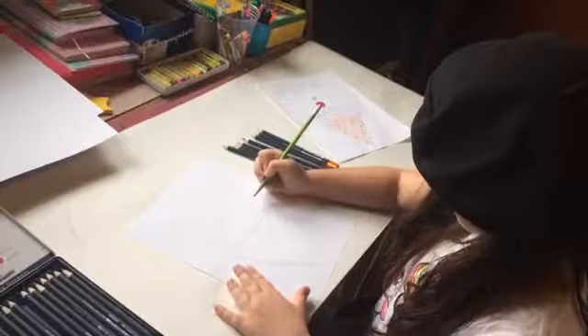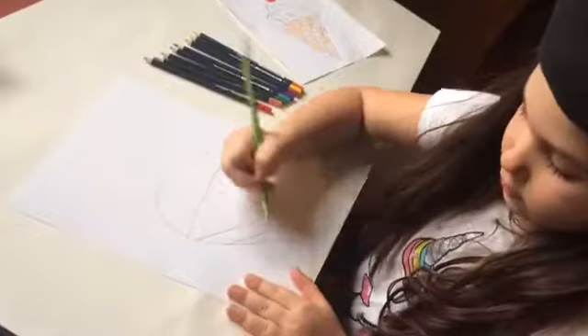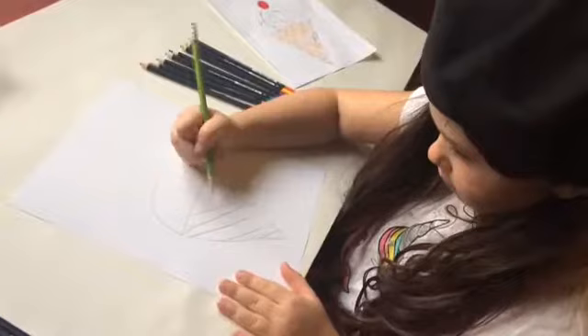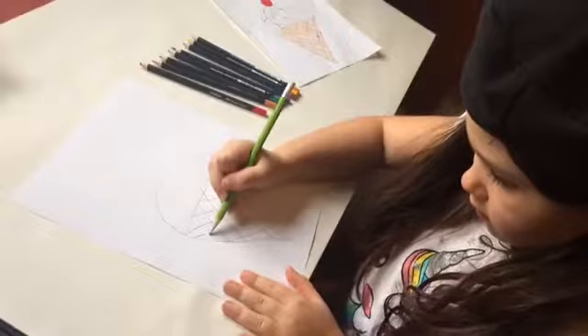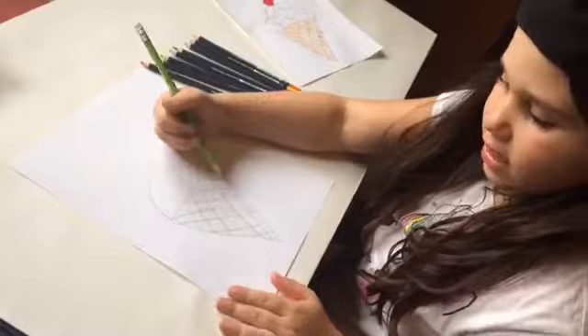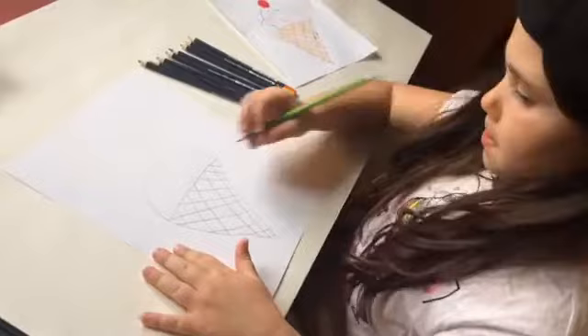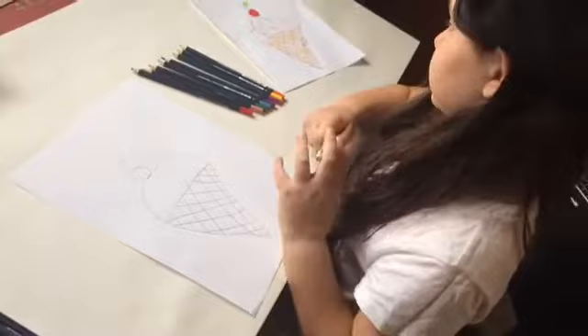And then after, draw like a big bump like that. And then after, draw lines from the bottom on the cone to that side, and then draw lines coming from that side. Are we trying to draw them really carefully? I'm trying to draw them really carefully, not outside. And you know how ice cream cones have like those lines there? Well that's what these things are. And then after, draw a circle, a line, and a leaf.